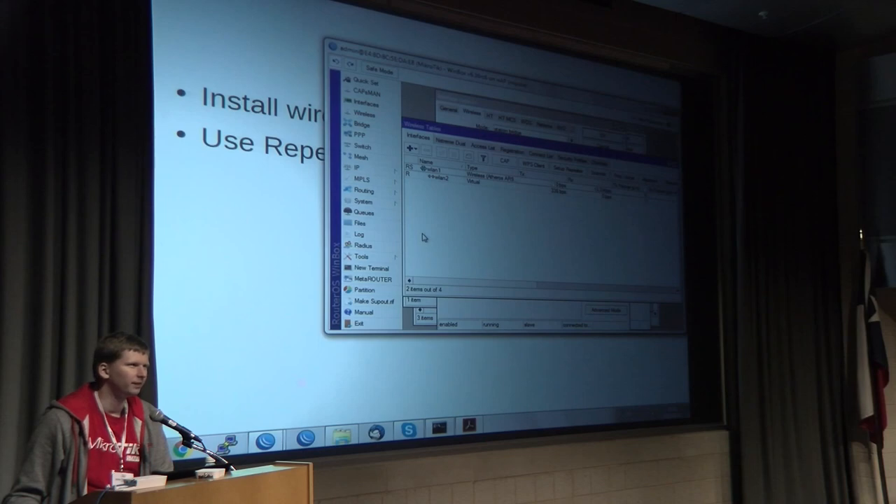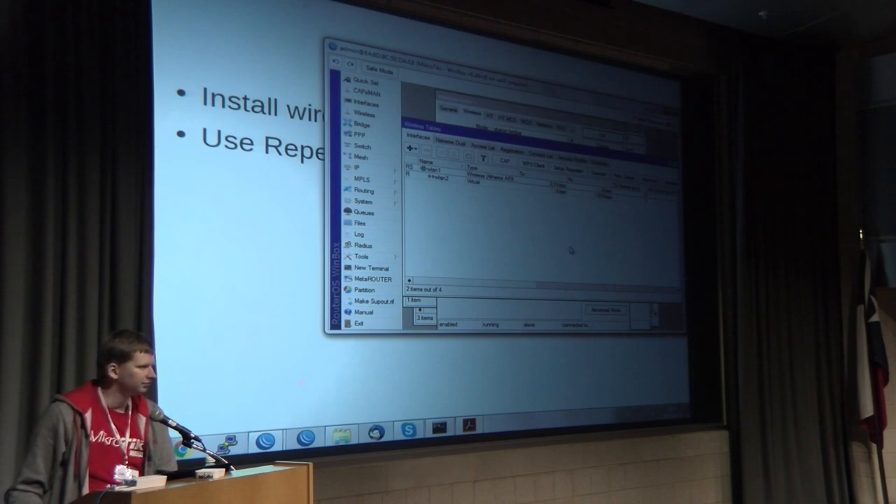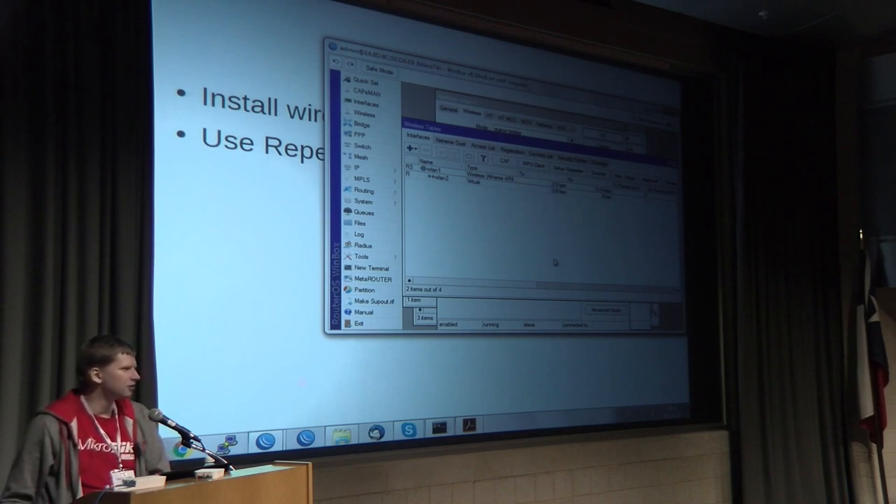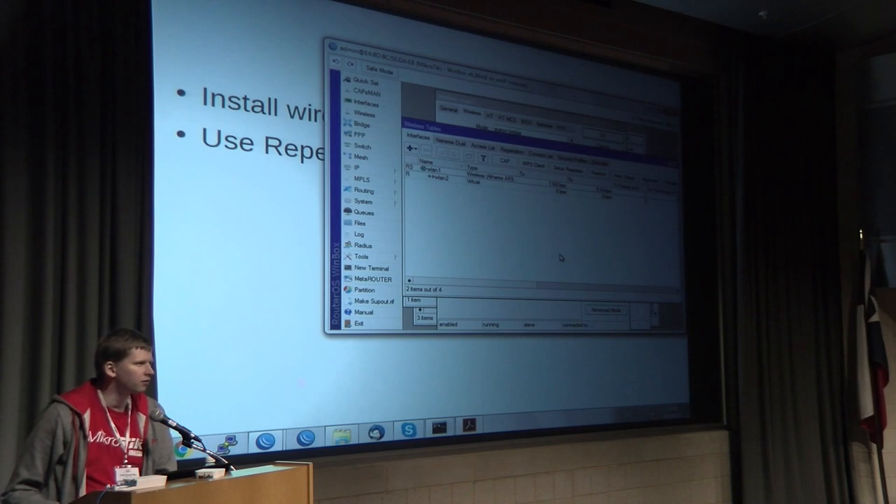Q: Can you use the Ethernet port to plug in a remote printer? A: Yes, you can bridge, route, or set up failover to Ethernet — it's full router functionality. Q: What about when the WAP AC comes out with dual-band 5 GHz and 2.4 GHz — will you use 5 GHz for the repeater uplink and 2.4 GHz for the local access point? A: Yes, we are actually doing that here at the hotel: using 5 GHz for uplink and 2.4 GHz as the regular access point. You can also do 5 GHz uplink and repeat the same AC on 5 GHz.